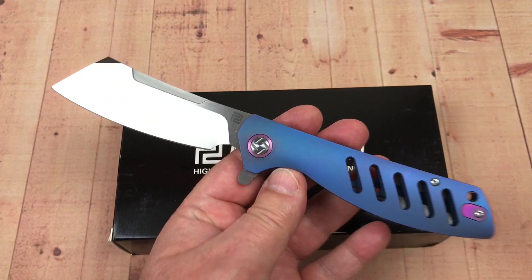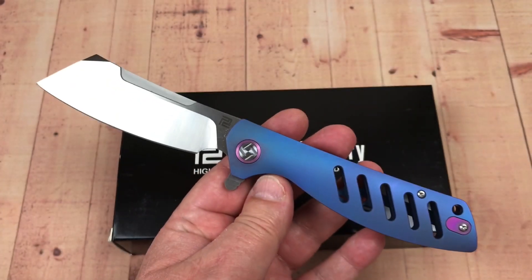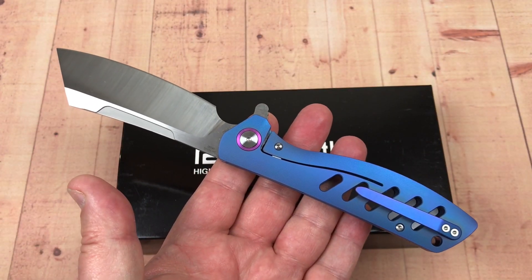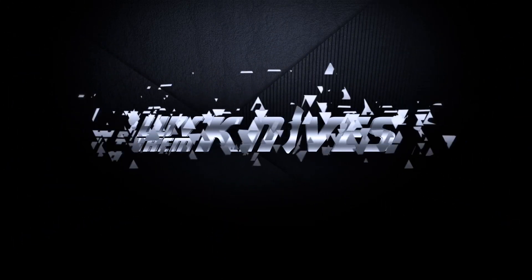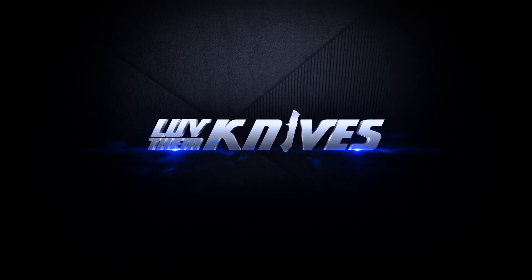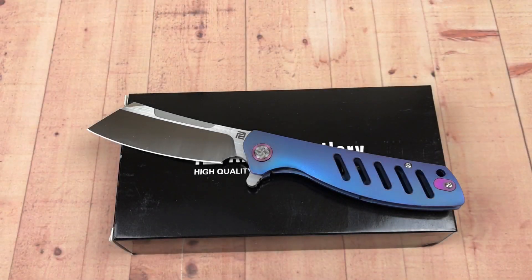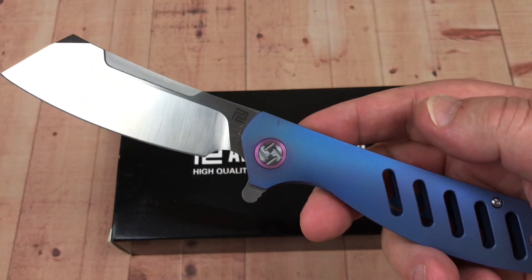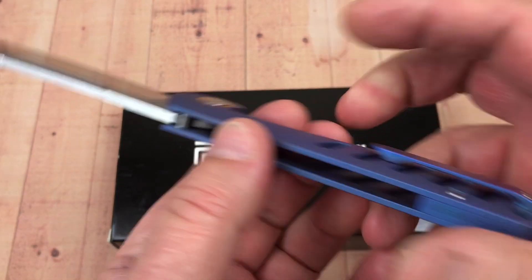Welcome to the Love Them Knives channel. Today we're going to talk about the Artisan Cutlery Tomahawk.